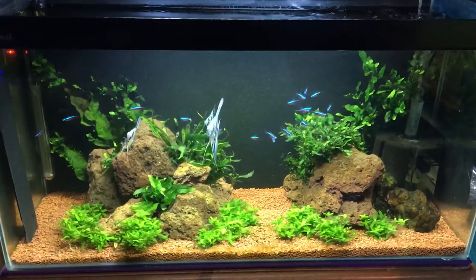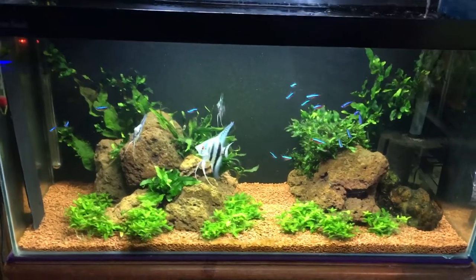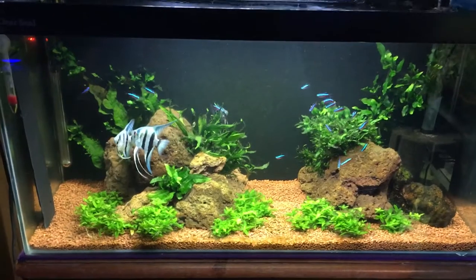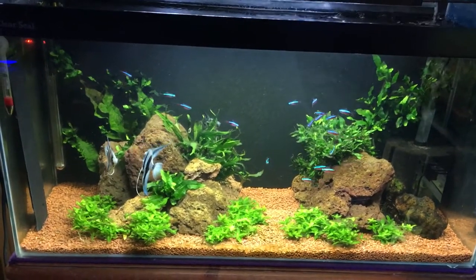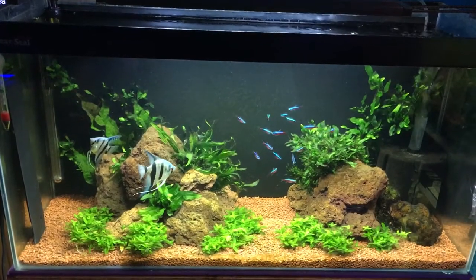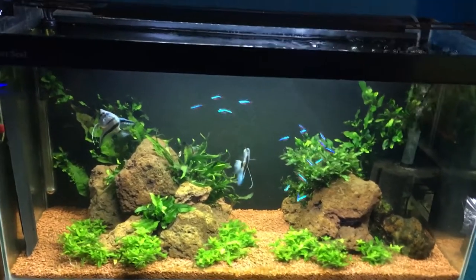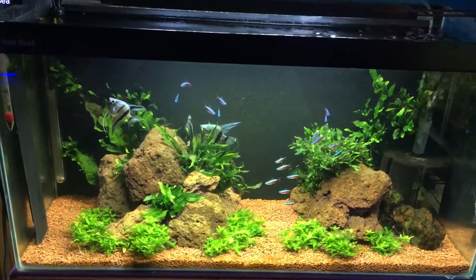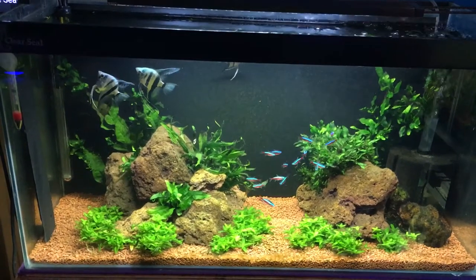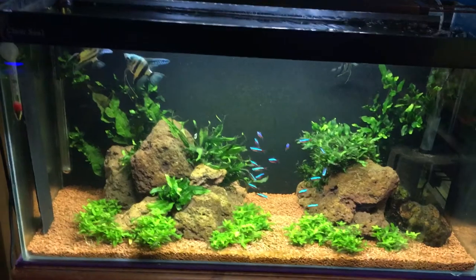Hi guys, Angelfish Keeper here, and today I'm going to do a video on breeding angelfish. I've been breeding angels for about six to eight years now, and I've put probably over ten thousand angelfish into the UK market over the years. So this is going to be my way of doing things - it is a proven way, but find your own way and stick with it.